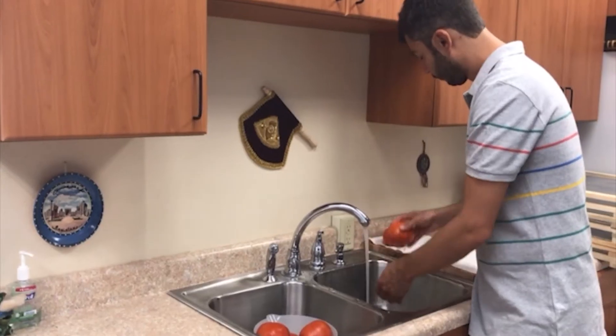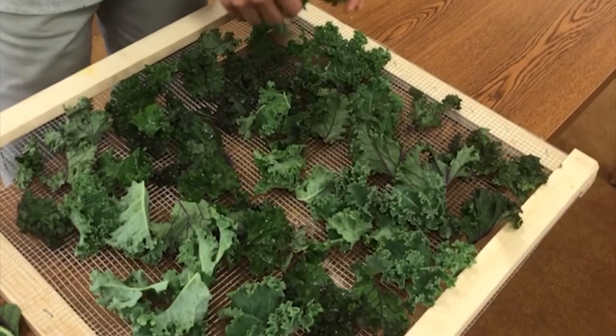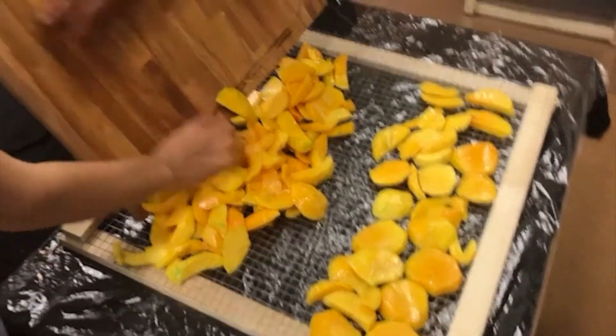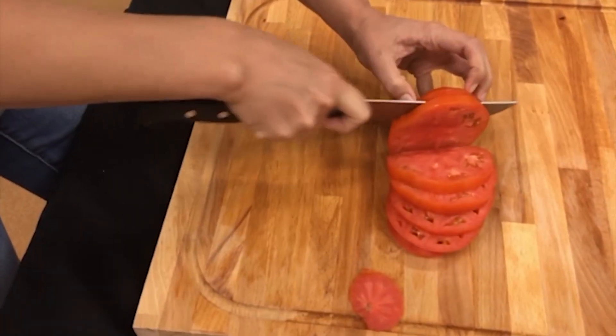First, rinse the product with clean water. Small and thin items like leafy green vegetables and herbs may dry in a few hours, while larger, bulkier products like tomatoes or mangoes will take a few days to dry. You can also dry bulky products more quickly if you remove the pits, peel the product, or cut into thin pieces.